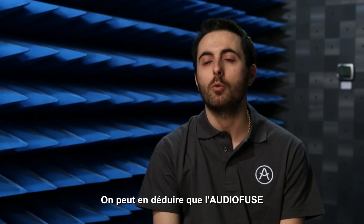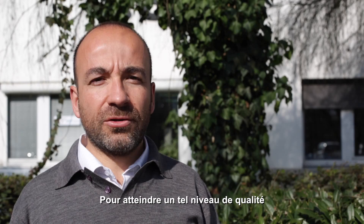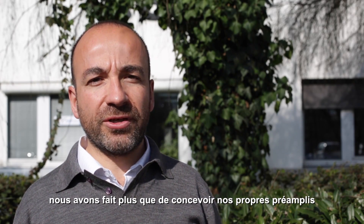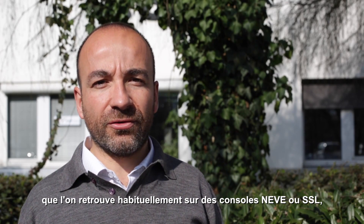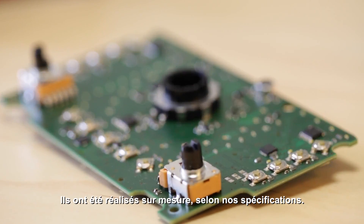All this means that with the Audio Fuse and our discrete pro technology, the sound you record is perfectly restituted. To reach such a level of quality, not only have we designed our own discrete preamps — something you will usually find on Neve or SSL consoles — we have also designed our own potentiometers. They are custom-built to our specifications.